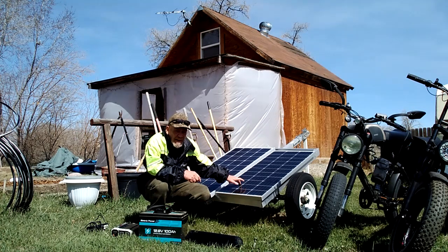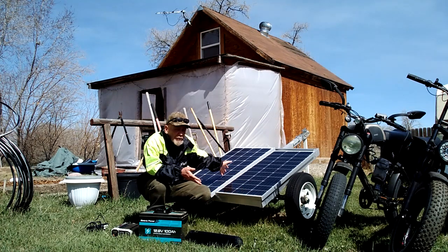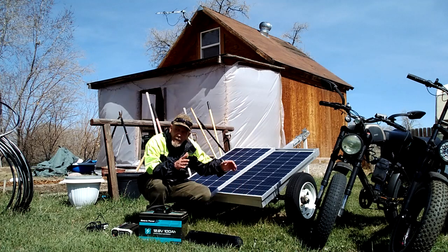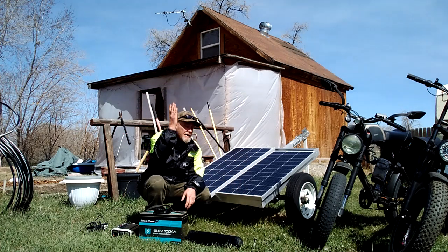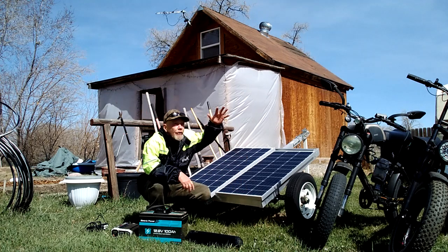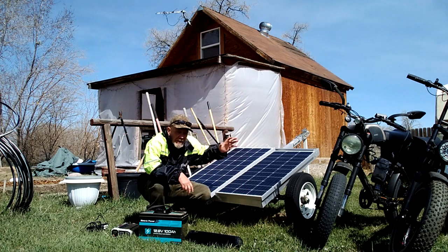These are actually made by different manufacturers, but they're within the same range for amps. This one is made by EcoWorthy and this one is made by Renogy. They're both 100 watt, 12 volt panels. They are facing the sun — it's getting later in spring, so I've got them angled to get the most sun at this time of year.